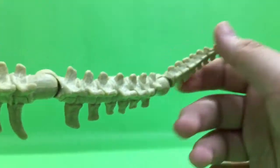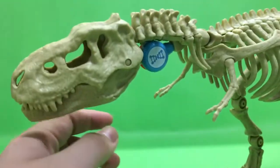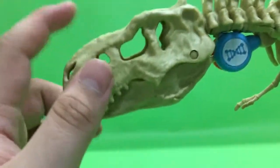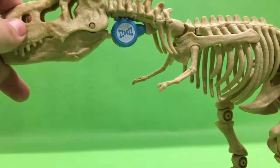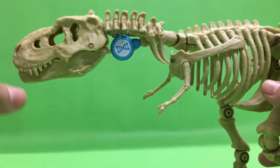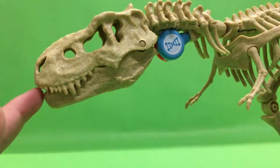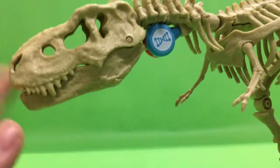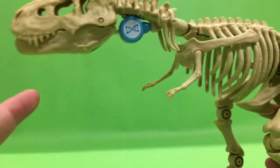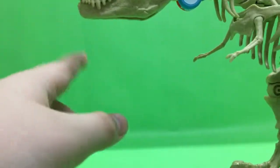I recently saw another YouTuber's video — the Gaming Beaver's video — and if you're watching this, it would be really cool. There's your T-rex skull that was missing! I'm pretty sure they used the exact same pieces. And if you've seen my Maizy Lockwood review, I think this might be the same skull they used there — though maybe that one was scaled down.